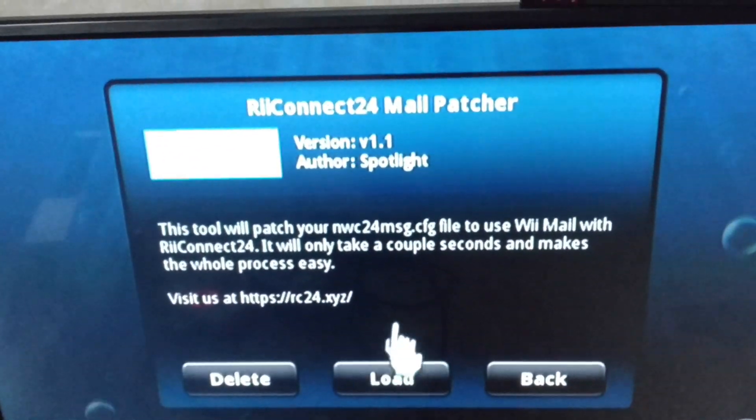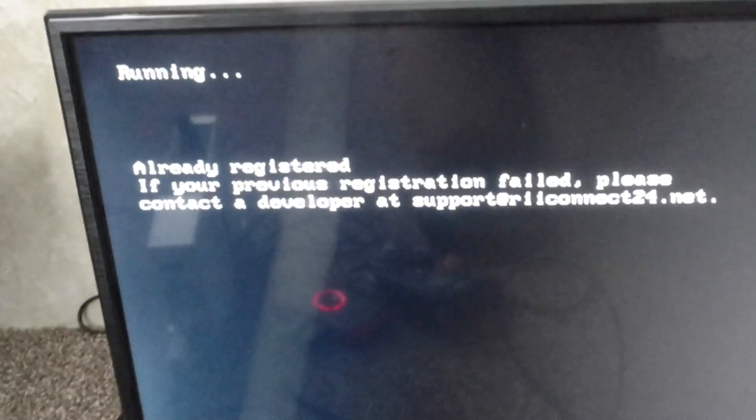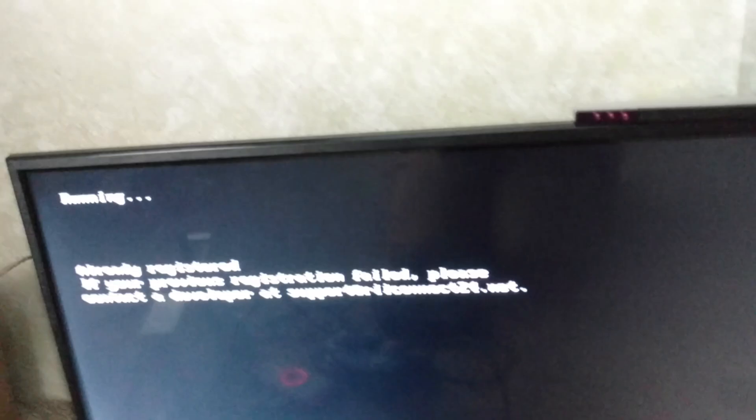When you load it, it'll have a black screen then it'll run and say 'running.' I'll show you — it probably won't work for me because I already did it. See it says 'running' right there. Hold on, let me get the camera focused — see it says 'I'm already registered.' So yeah, I'm already registered, but it'll say 'before' then 'after' then 'finish' — exit the homebrew by pressing your home button.